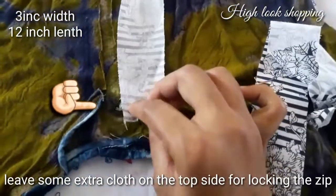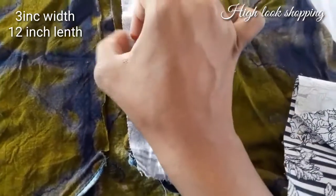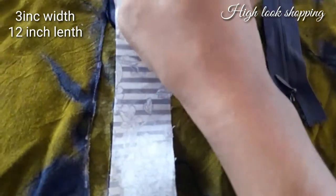Let's take a look. Let's take a zip. Let's take a look. Let's cut the line. Let's cut the right side face.